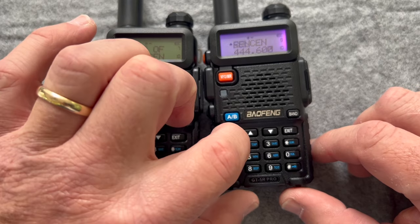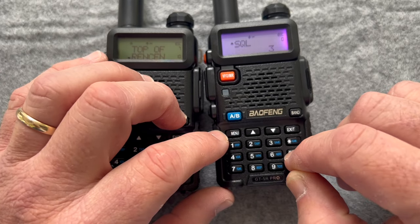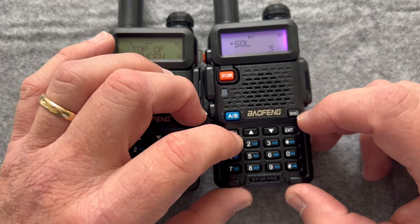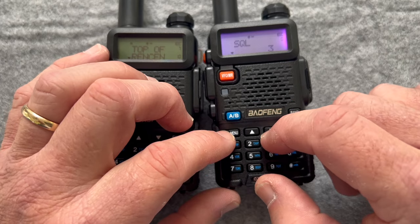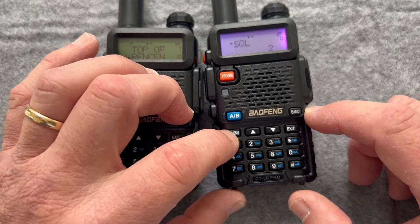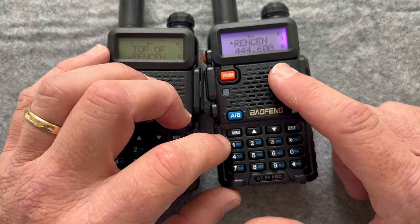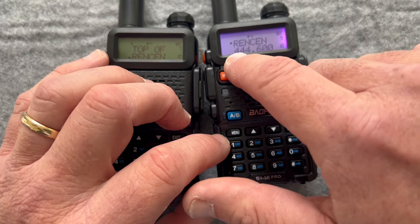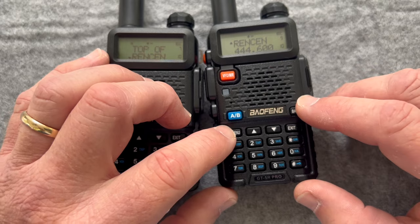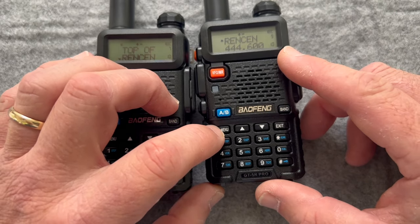Let's go into menu — that's down on the bottom here. Squelch is menu zero. You can see it's set to three. Hit menu again, and now I can change it. I'm going to go to two. Confirm. Confirm. Exit. So now I've reduced the squelch from three to two. Now let's change the frequency display on the bottom to show the name instead, since when I programmed it with Chirp I was able to put the names in.